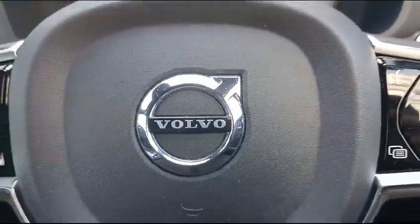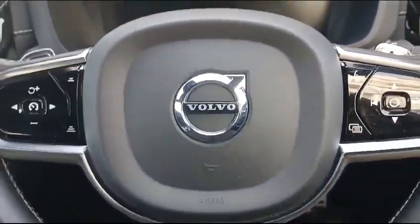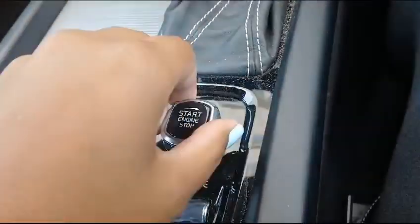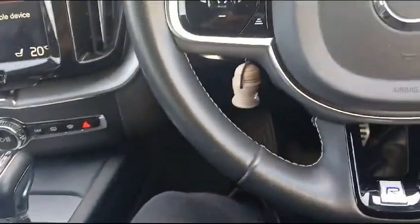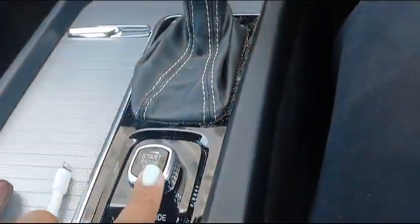I am Jill Adams and I am inspecting the Volvo XC60. When switching on the vehicle, it felt smooth with no hesitation. The vehicle is push start.